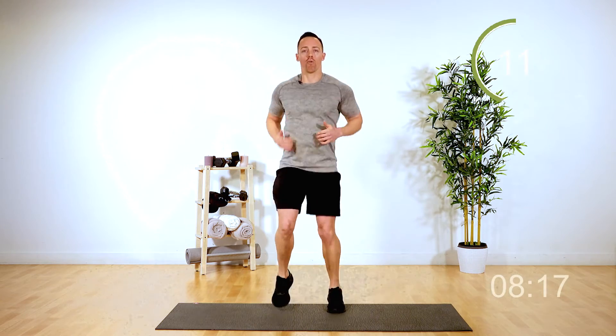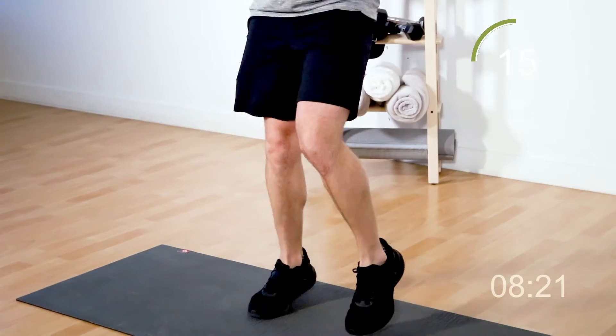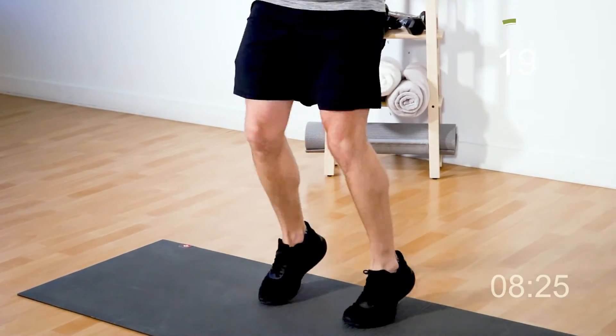Let's go for those running in place — here we go. Just a light little jog, something you can do at home. Don't need to go outside, don't need to go to the gym, just right in your living room. Getting your heart rate up for the last five seconds. Five, four, three, two, and one.